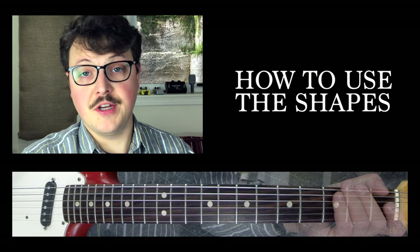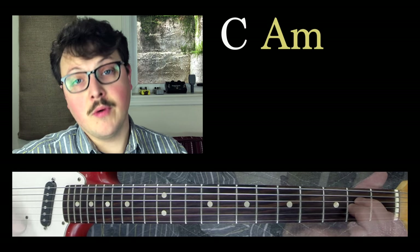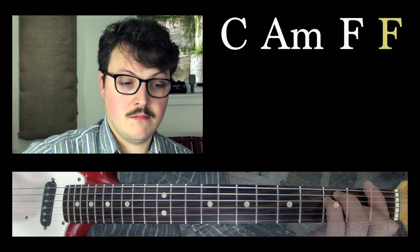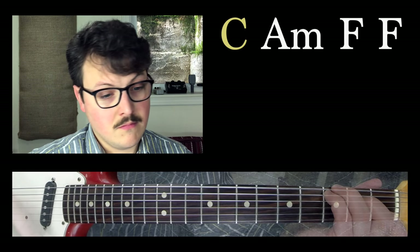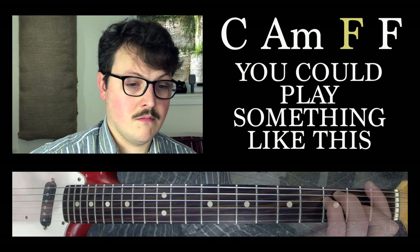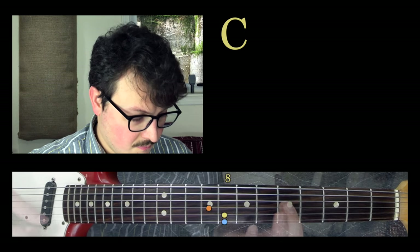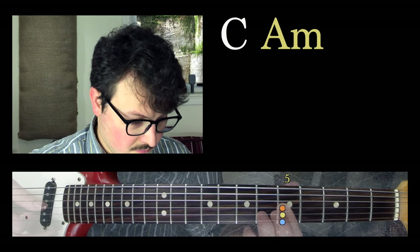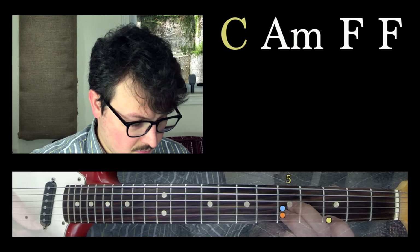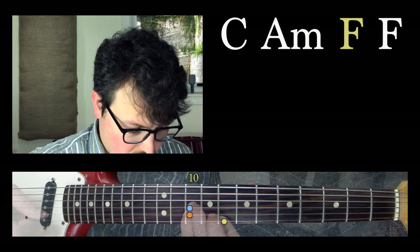If your friend wants to jam — say she's playing a C, A minor, and an F.